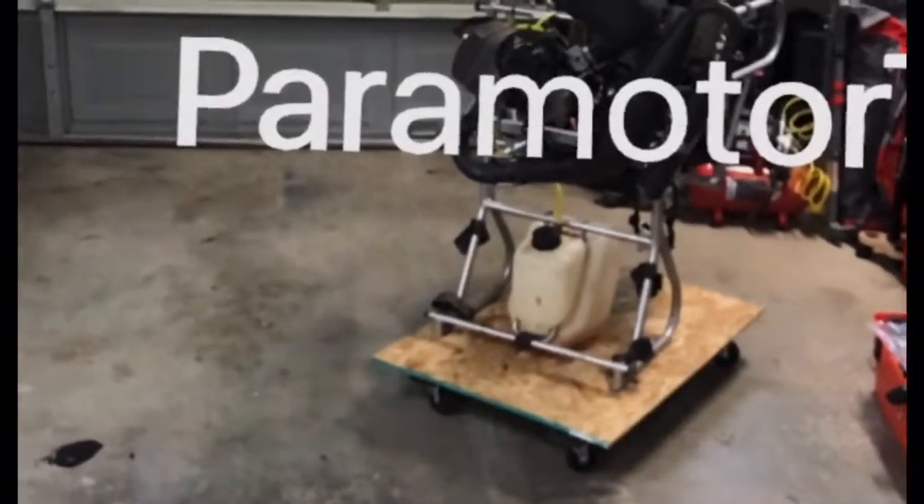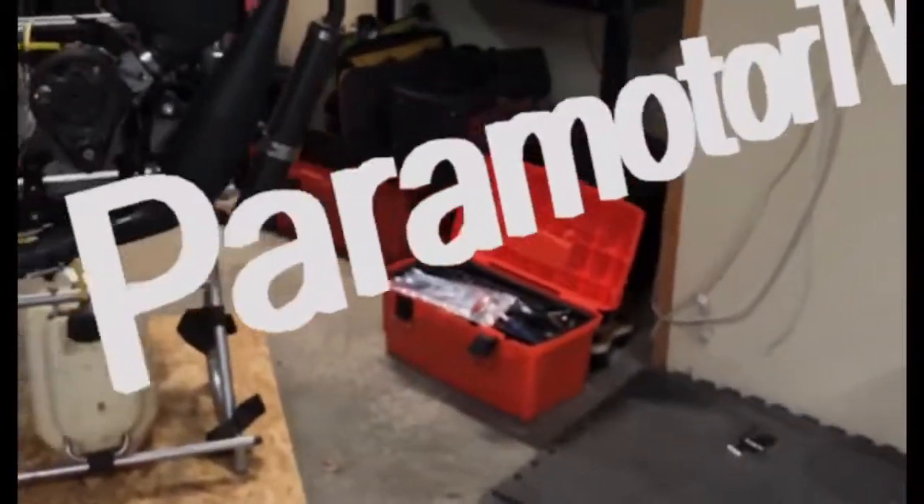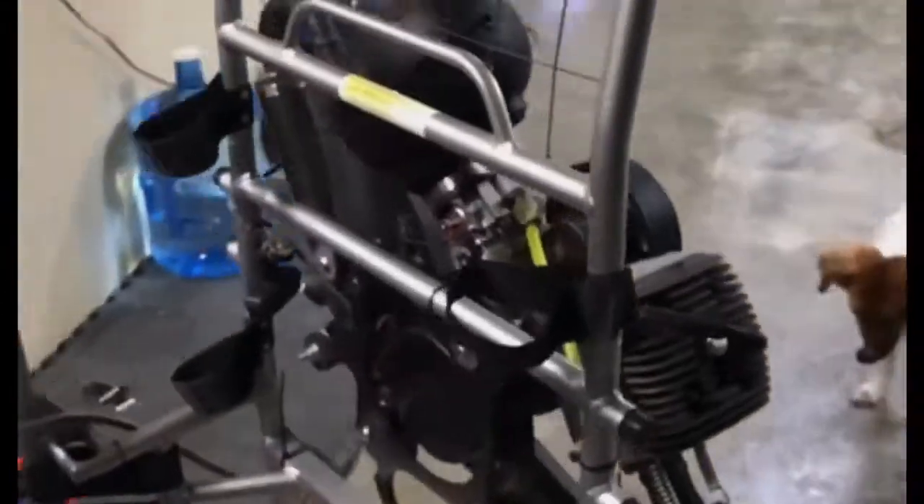Welcome to Paramotor TV. Today is day three on rebuilding the paramotor. This is a Molster 185 and we are going to try to replace and fix the throttle cable.